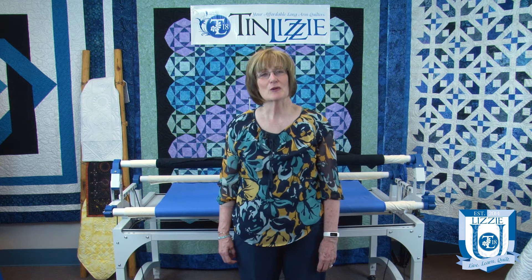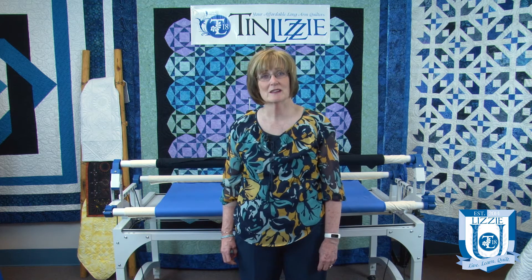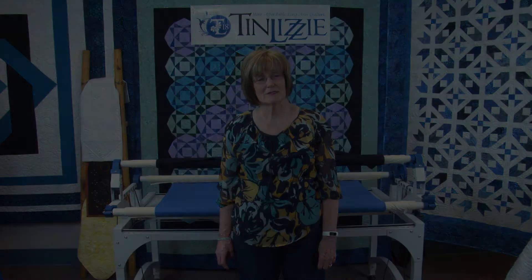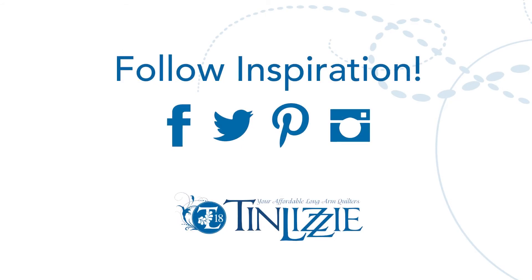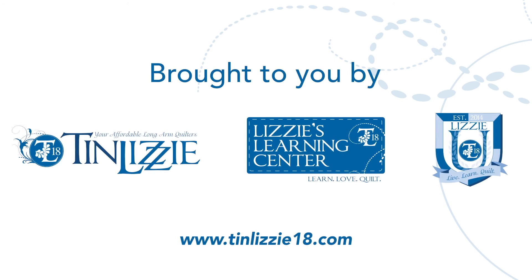Thank you for joining us here at Tin Lizzie 18, where we're committed to helping quilters at all levels realize their quilting dreams. Don't forget to follow us on Facebook, Twitter, and Pinterest, and check out our calendar regularly for upcoming webinars, new videos, and classes. Happy quilting!